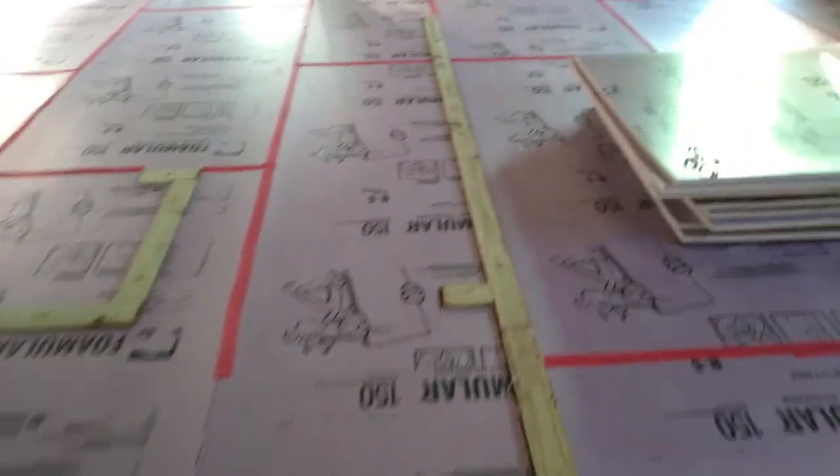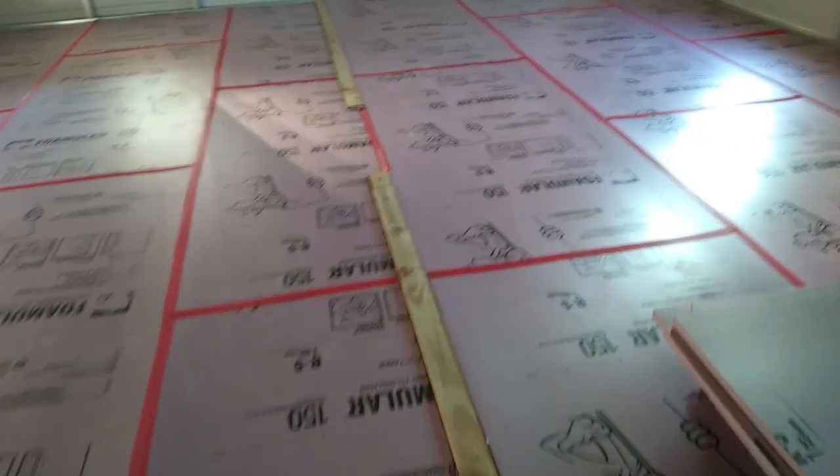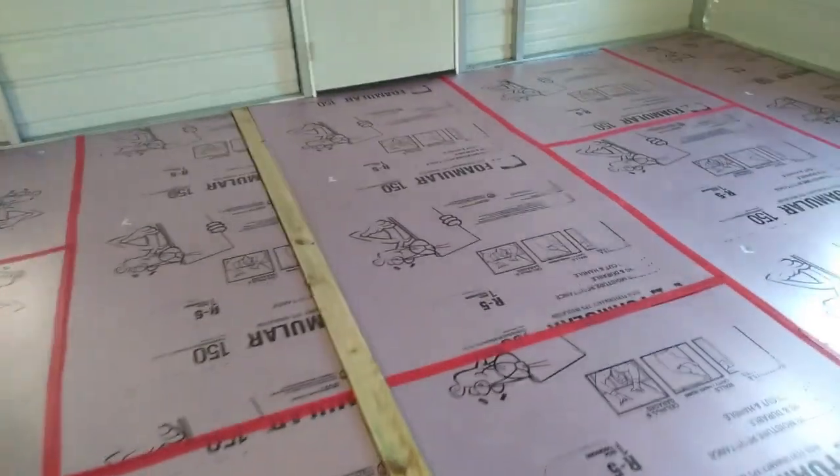A measuring tape, a marker, a straight edge, and a utility blade were all we needed to get the foam insulation into place. We had carpet seam tape available, so we used that to tape the seams.